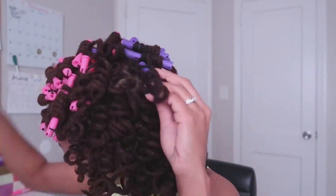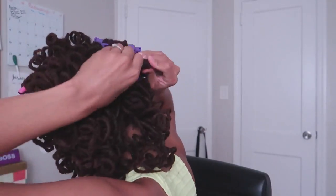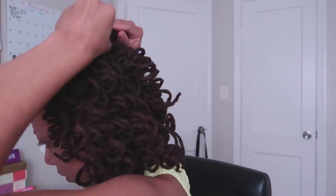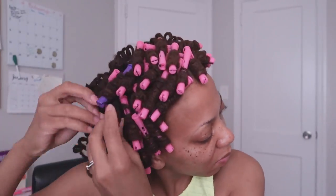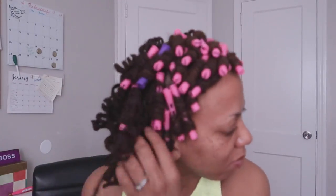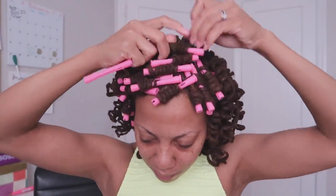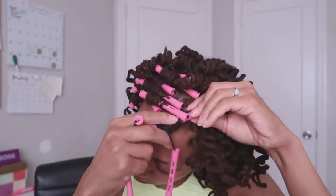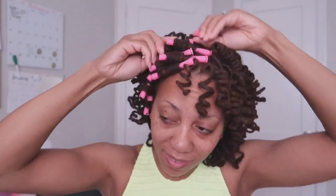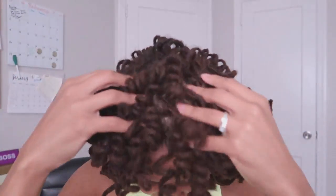Let me mention right now: these curlers are not comfortable to sleep in. They are very hard and durable, and when you sleep on top of them it's really uncomfortable. Even with your bonnet on, you'll still have to fight for a good night's sleep. If you don't want to keep these in overnight, you can sit under a hooded dryer and allow your locks to curl and set in that defined motion.